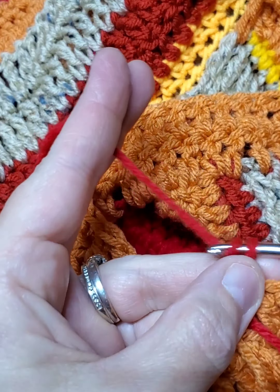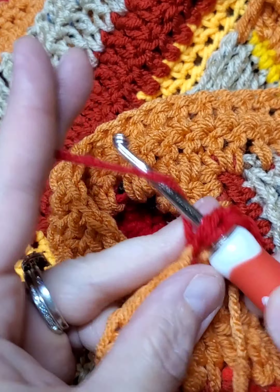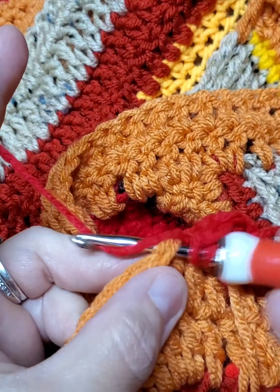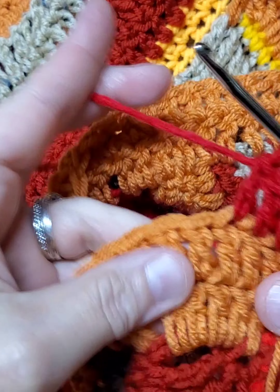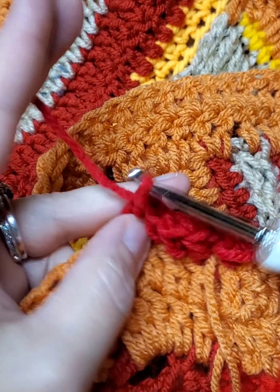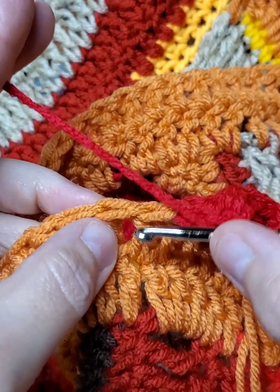Now I'm changing to a new color, and for some reason my camera was acting a little weird this time — it's not the right angle so it kind of gets out of view a few times. But I came in with the red and we are still doing a double, so I'm going to do two rows of double on the red.